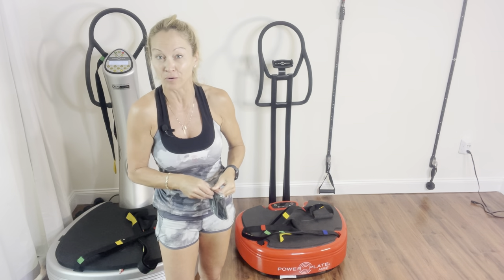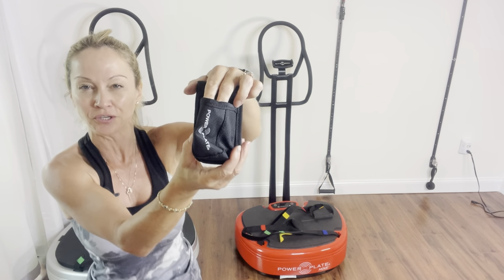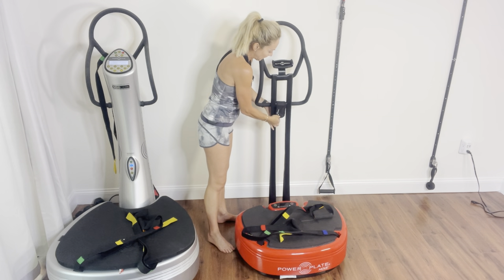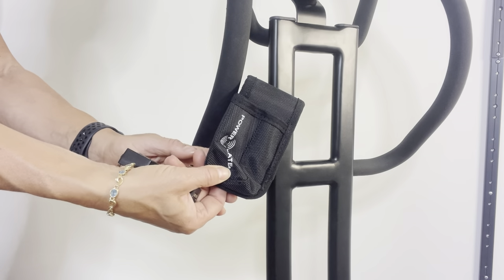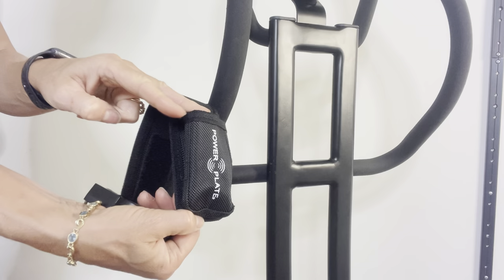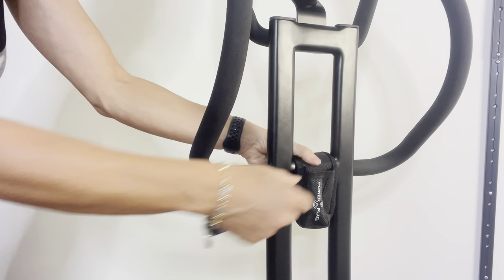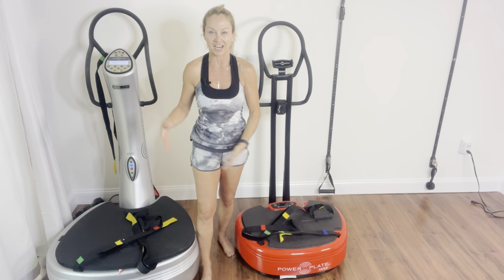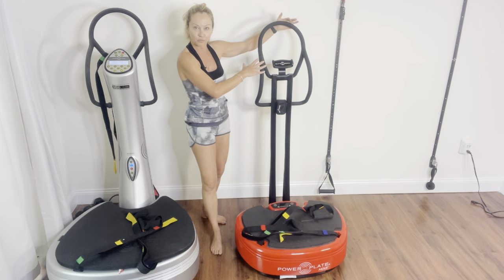The final touch to finish placing the stability bar on the Move is that nice little pocket for the remote. I really love that little accessory because most of my clients lose their remote. This is a cute little pocket that has a velcro right there — you're going to place it right in the center and just velcro it. Then I just have to place my remote into that little pocket.